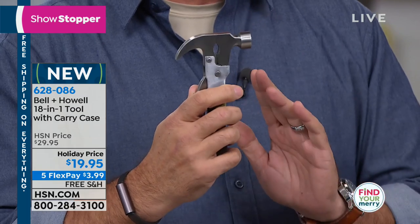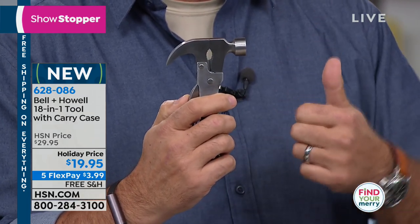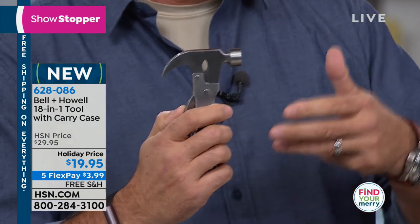At the end of the day, how many times have you been out somewhere and needed a knife, or a saw, or a hammer, or a screwdriver?